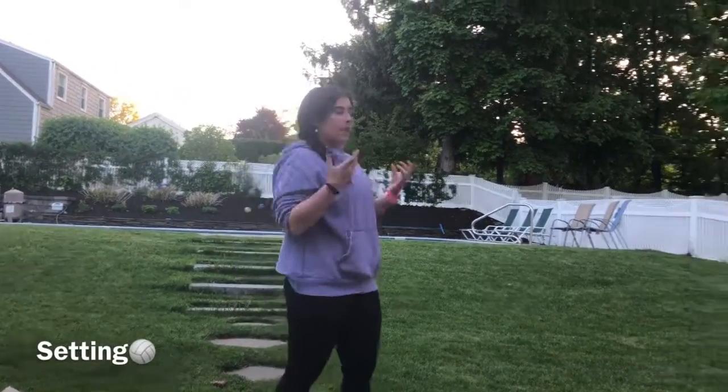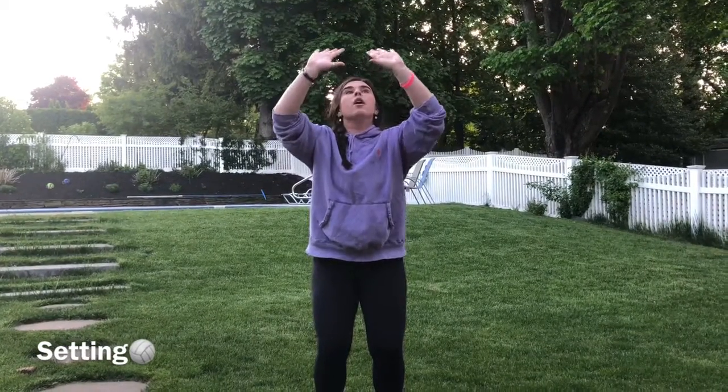Now we're going to go over how to set. For setting we're gonna get in our athletic stance and put our hands above each other with our fingertips out — kind of like a lion except more straight. So you're going to bend your knees, put your hands up in the air, fingers spread out, have your fingertips ready to be squishy. Make a triangle and look through your triangle, then explode up. Bend your knees, hands out, fingertips up and squishy, make a triangle, and up.